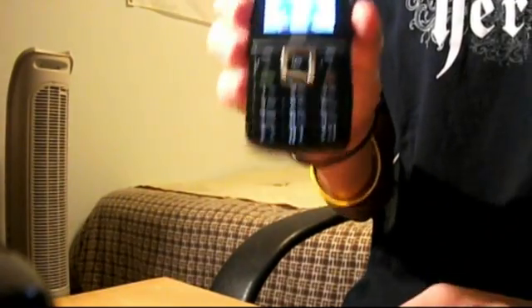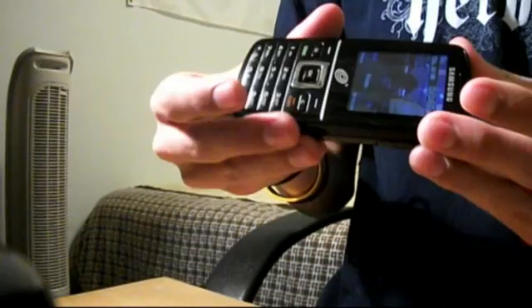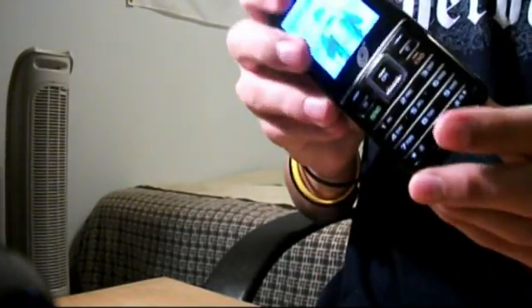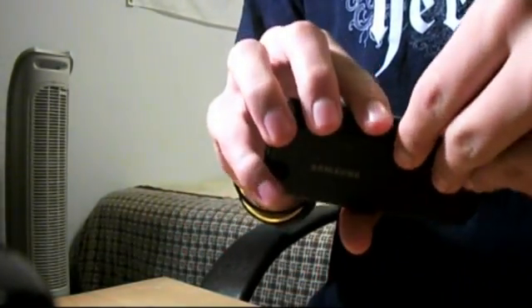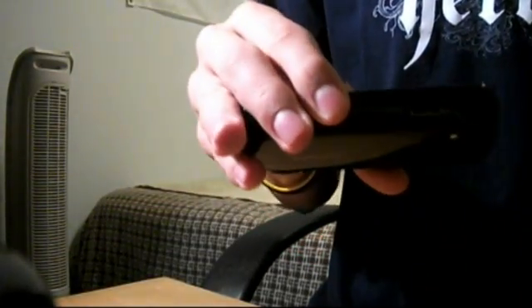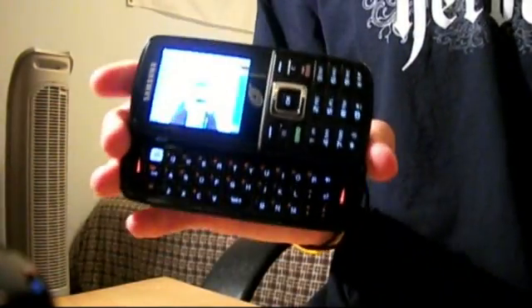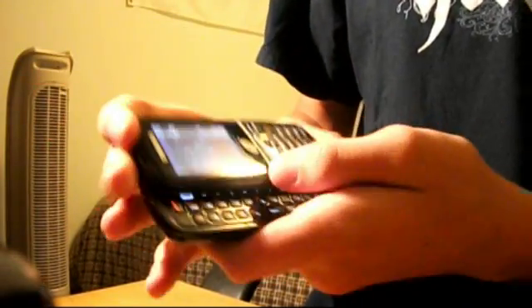Here it is right here. It's really nice — it does have its cons, but I'll get to that in a bit. On the side you have the port to connect to your charger and your camera button right here for access to the camera and camcorder. This also takes video. On this side you have your volume buttons and a micro SD slot. It also has a full QWERTY keyboard, which is very nice.